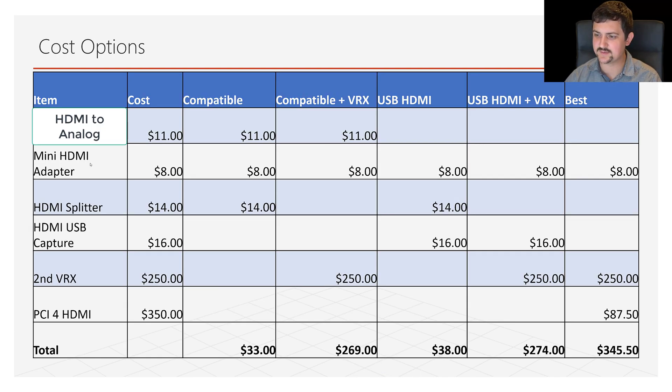Here's the cost breakdown of the different options available. It ranges anywhere from $30 to $40 all the way up to $350 per channel per pilot that you're recording. On the low end, going analog to HDMI and using an HDMI splitter box with the required adapters brings the total cost to about $33 — a pretty good starting point if you're okay with using a splitter.